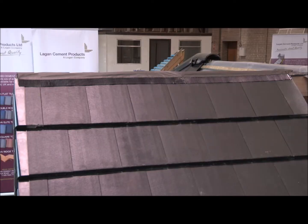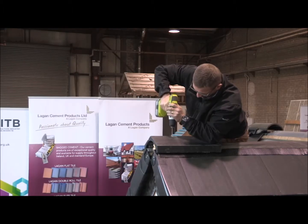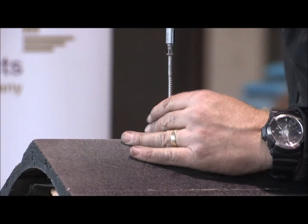At the gable end, the roll flex is trimmed to the batten for a dry-fix application. The end ridge tile is drilled, screwed and plated through the roll flex down into the ridge batten.